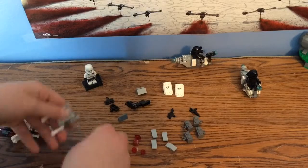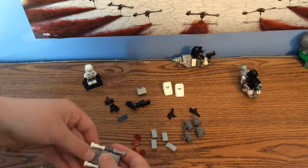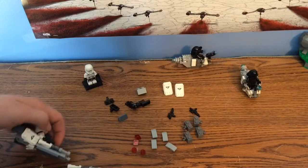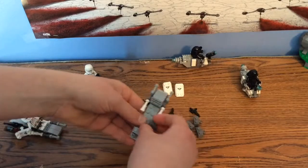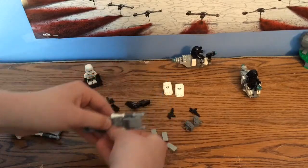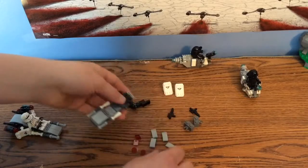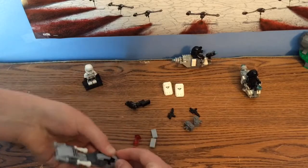Then what you want to do is put this like that so that it connects to the edge, and you want to connect it there like that, which then brings this, which you put right here. Okay, you guys got this, and you put these two clip pieces right here, and you put a bunch of these slope pieces here.